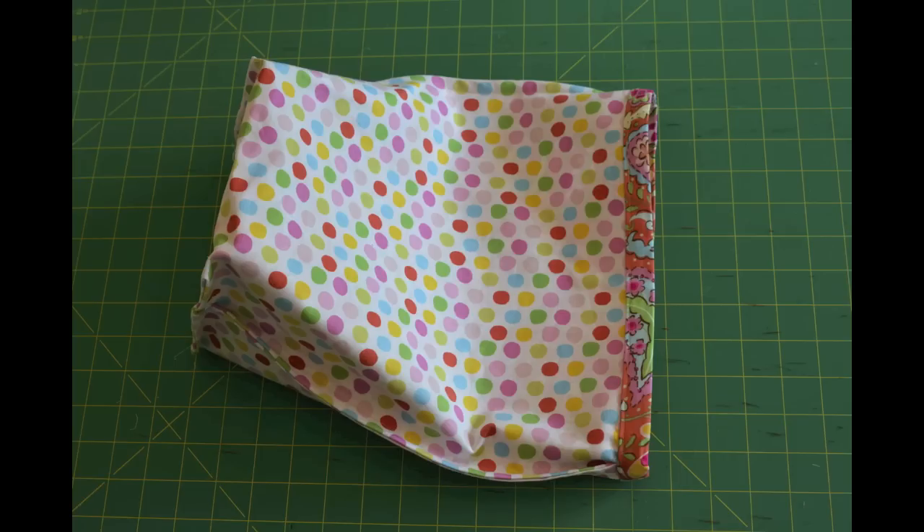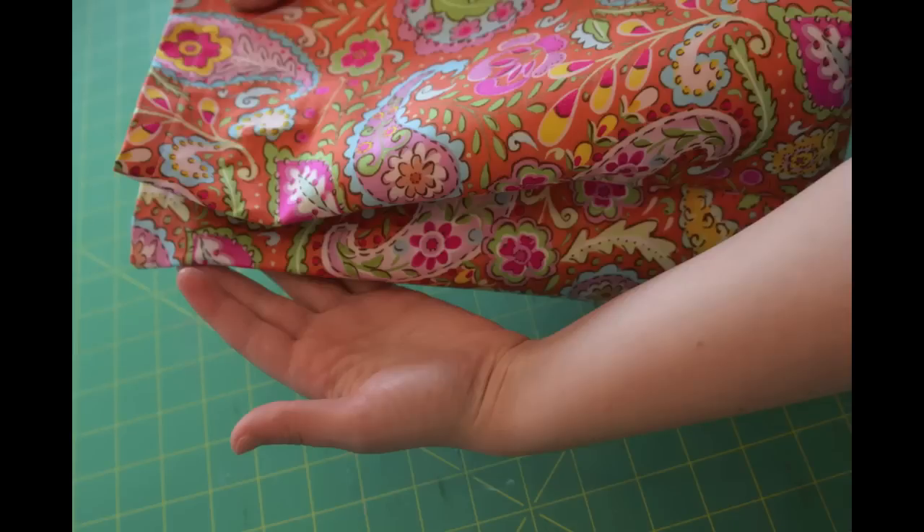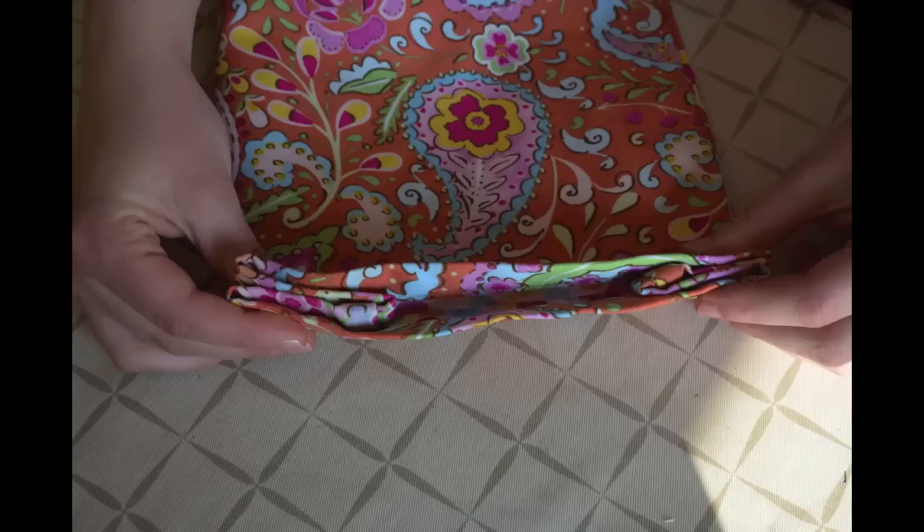We are now done with the sewing. To help the bag take the shape of a lunch sack, we folded in the top of the bag, pressed, and then rolled the top.